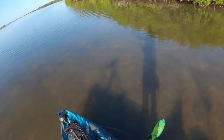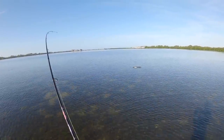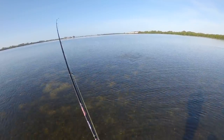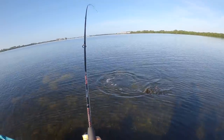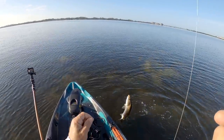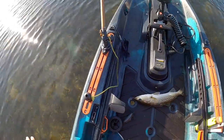I am in six inches of water right now — fish on! Here we go baby, it's trout time. First fish of the day. A little trout, good little trout, not bad. He wanted that jerk shad — get my hands wet.